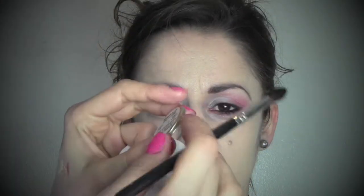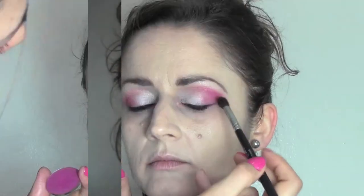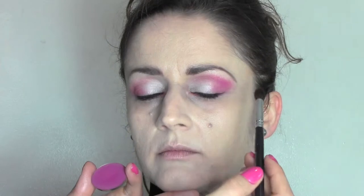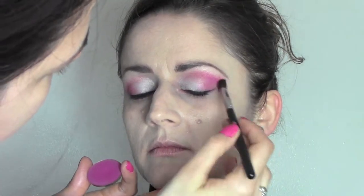I'm going to apply this other Makeup Forever eyeshadow in number 58, which is matte, with the same soft blending brush, applying it on the outside corner and then blending it into the crease all the way to the inner corner.